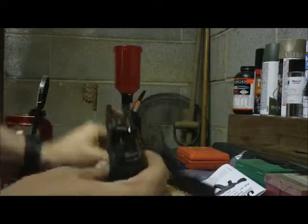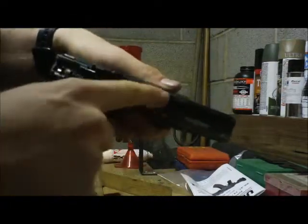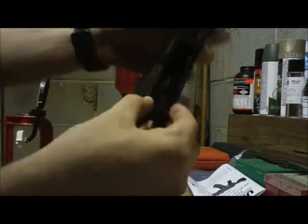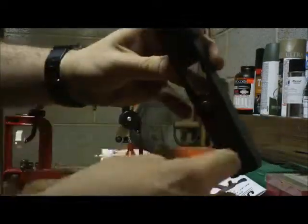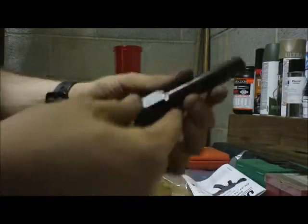Lubrication points while we have it open like this: you'll lubricate these little metal — I'm not sure what they call them, but basically they slide in the grooves — guide rails, maybe. They slide in the grooves on your receiver and you'll want to oil these rails, both those rails, and these little guys right here, and basically any other contact points you see.